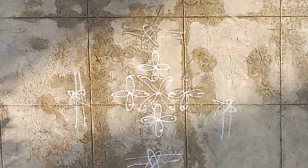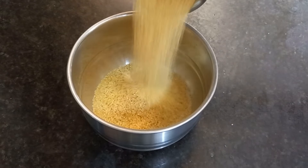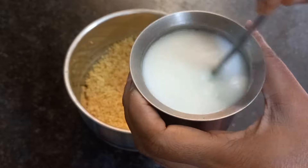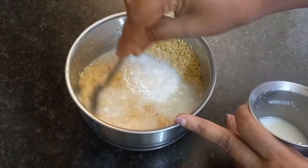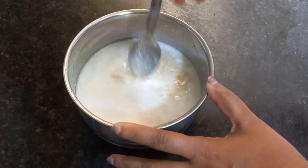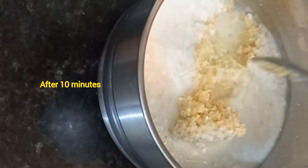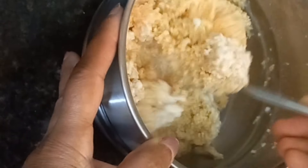For breakfast, I am going to prepare wheat rava dosa which can be instantly prepared. Rinse it once, discard the water. Soaking the rava with buttermilk, keep it aside for 10 minutes. Mix once and grind into smooth batter.